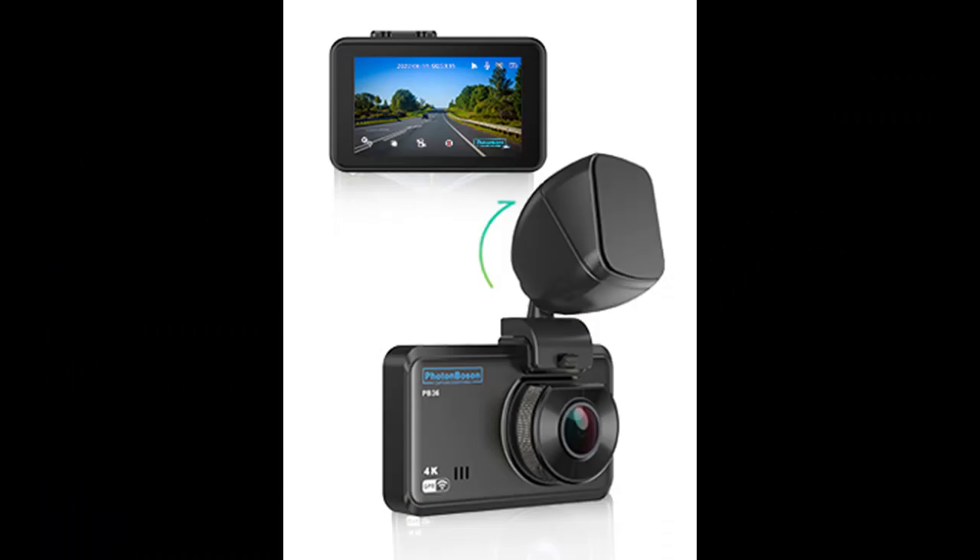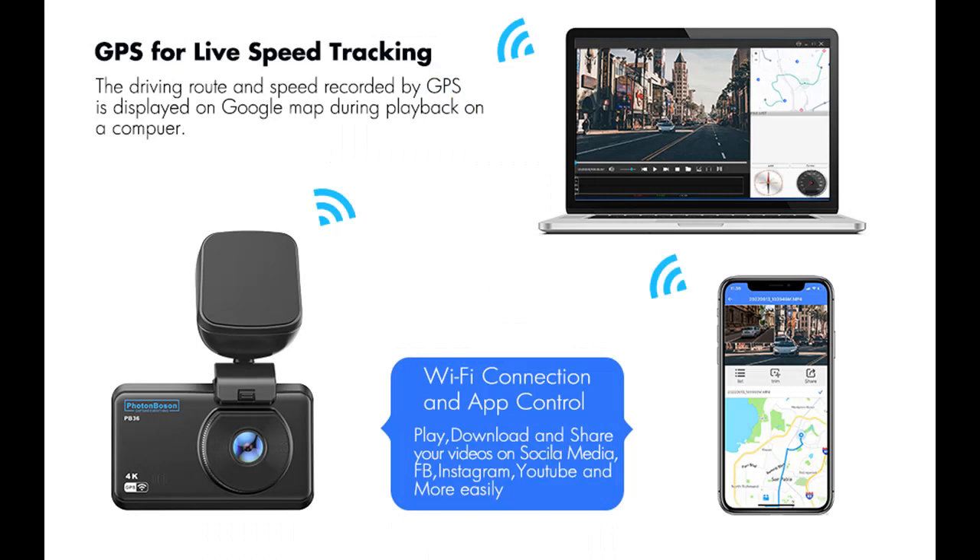GPS for live speed tracking — the driving route will be displayed on Google Maps during playback, and other driving information such as speed and the vehicle's location will be revealed on the video stamp.